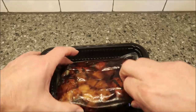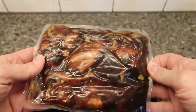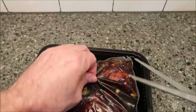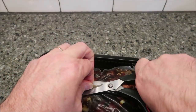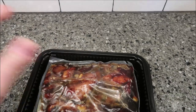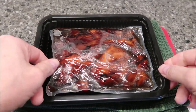This is what it looks like before cooking — it's pretty dark, which I guess is the teriyaki sauce. I'm going to find a good place to vent this; I'm just going to cut a slot right there to keep it from exploding, then get it in the microwave and I'll be back when it comes out.